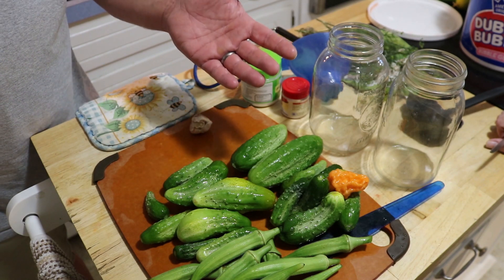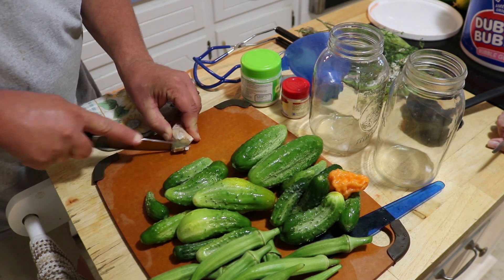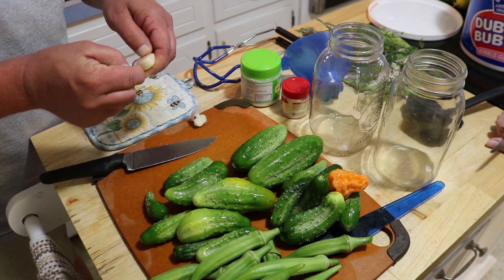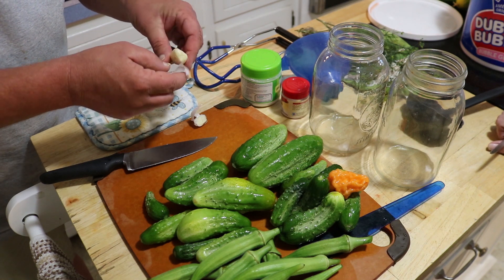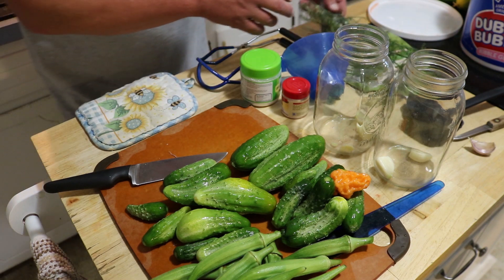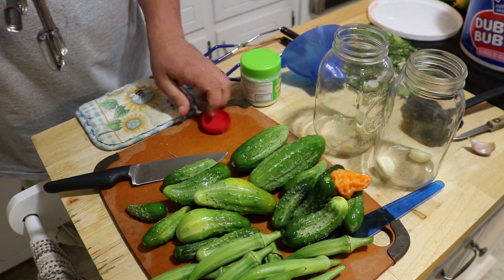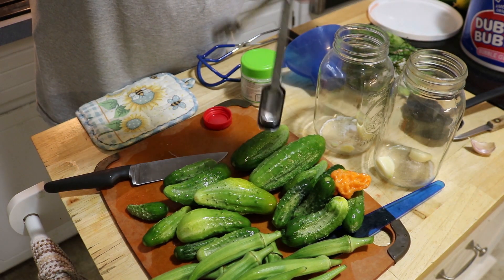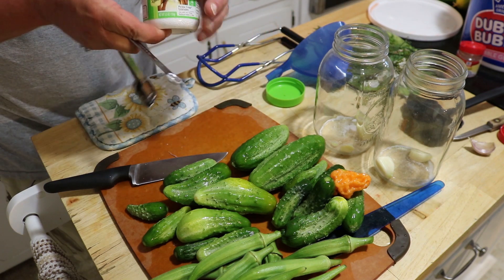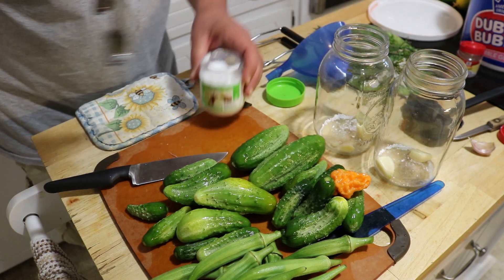I'm going to be pickling the cucumbers and okra together — same spices, works really well. Before working on the cucumbers, I'll get the jars ready. I need a couple cloves of garlic per jar — I like garlic so I'll put two or three. Just peel it, no need to dice it. I'm also adding an eighth of a teaspoon of powdered alum — that helps with crispness — and an eighth of a teaspoon of Pickle Crisp to keep them from getting mushy. You can also use grape leaves or oak leaves — anything with a lot of tannin helps with crispness.